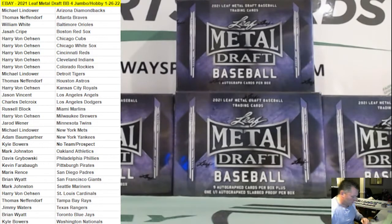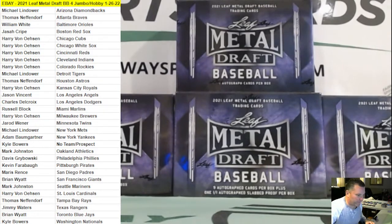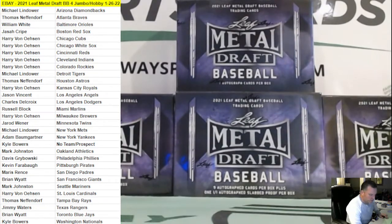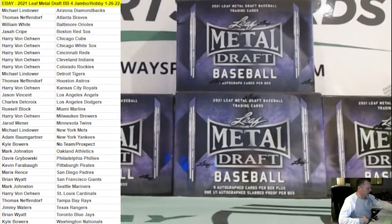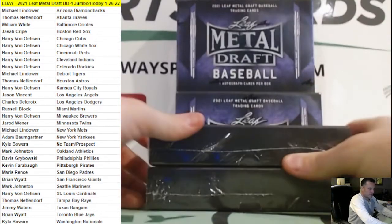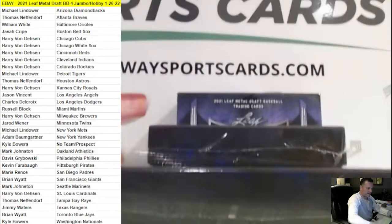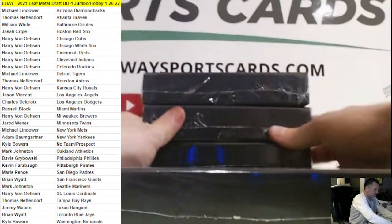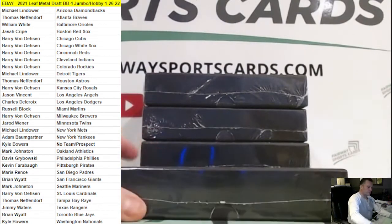We will get going with the break now. I have the checklist next to me with the teams associated so we know who's going where. Appreciate everyone joining — good luck, and let's pull some fire. We'll do the jumbo last.